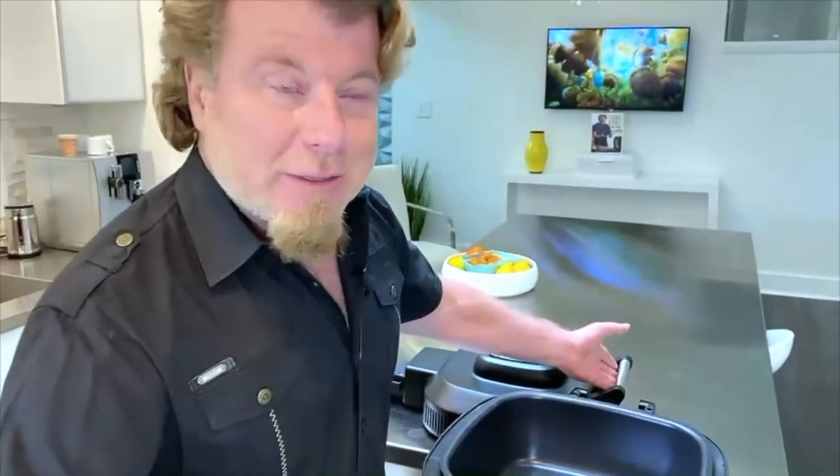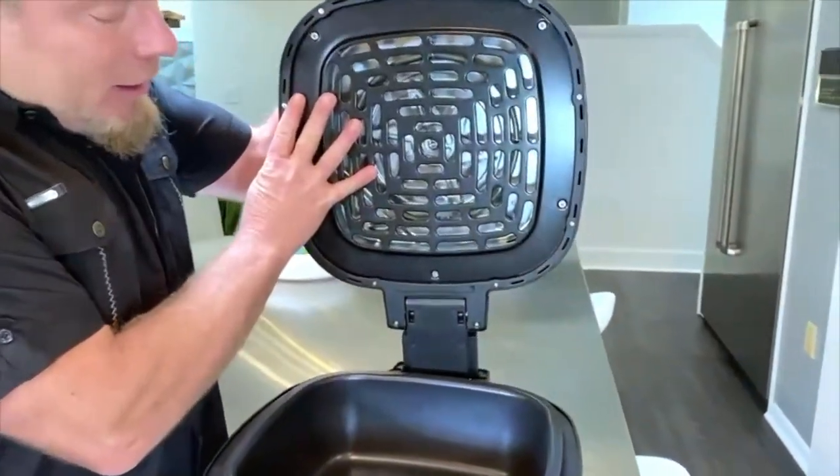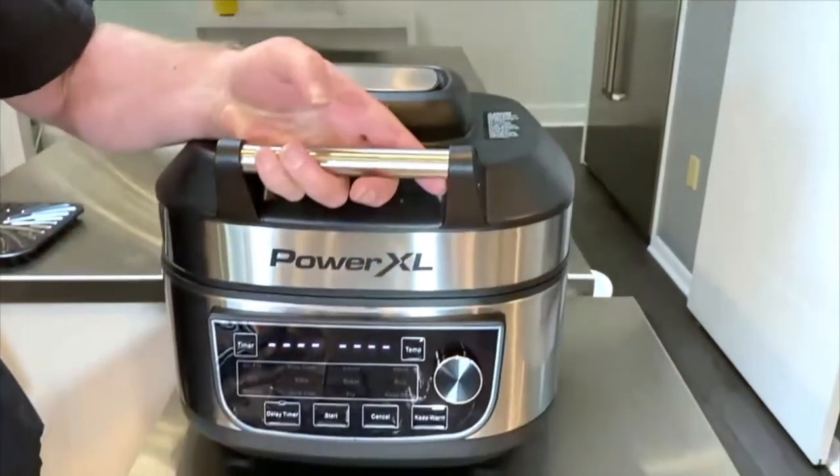But what if you braised your ribs and then said, you know what, I think I'd like to crisp them up? Well, no problem. Just take the glass lid off, slide the air fryer lid back on, and crisp away.